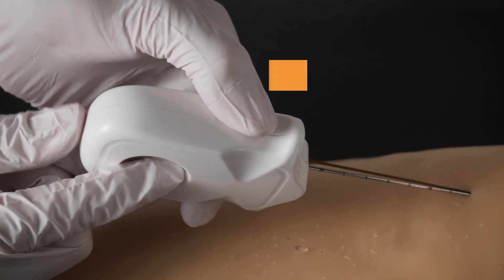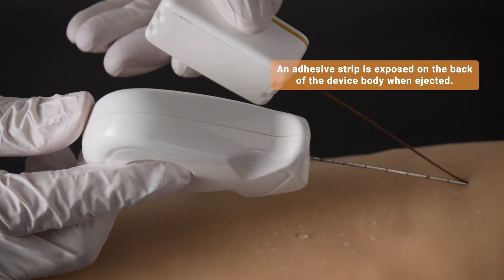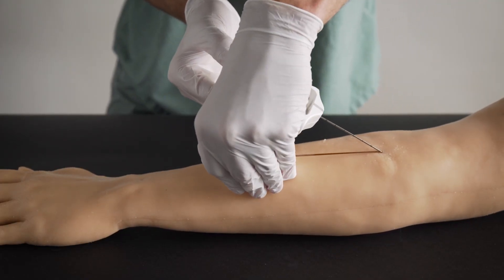When you're ready to separate the needle introducer from the monitor, push through the opening on the back of the device. This will expose an adhesive strip which can be used to affix the device onto the patient's extremity.